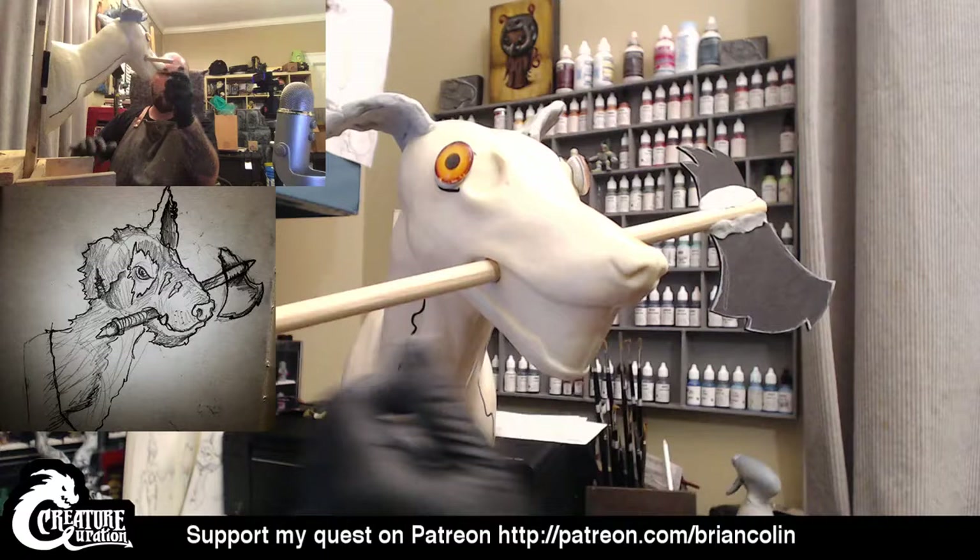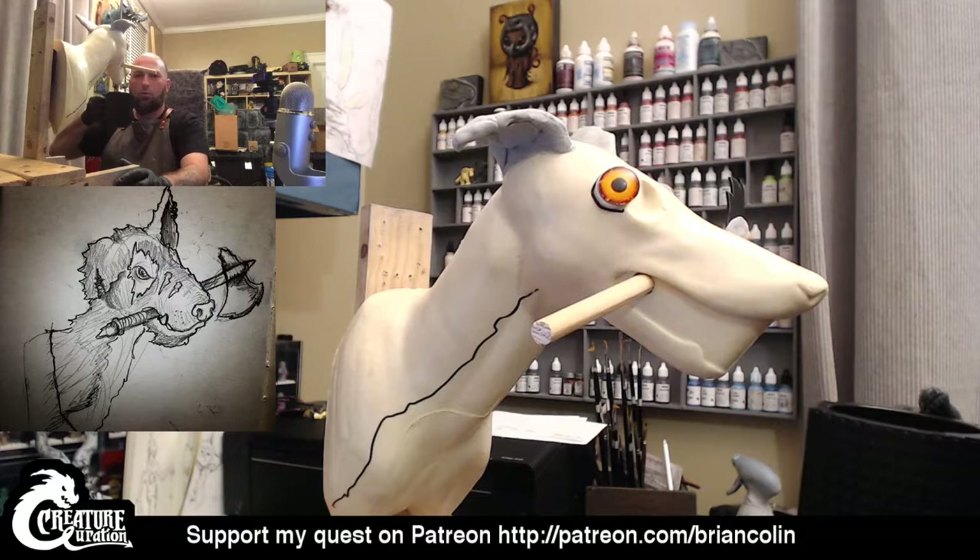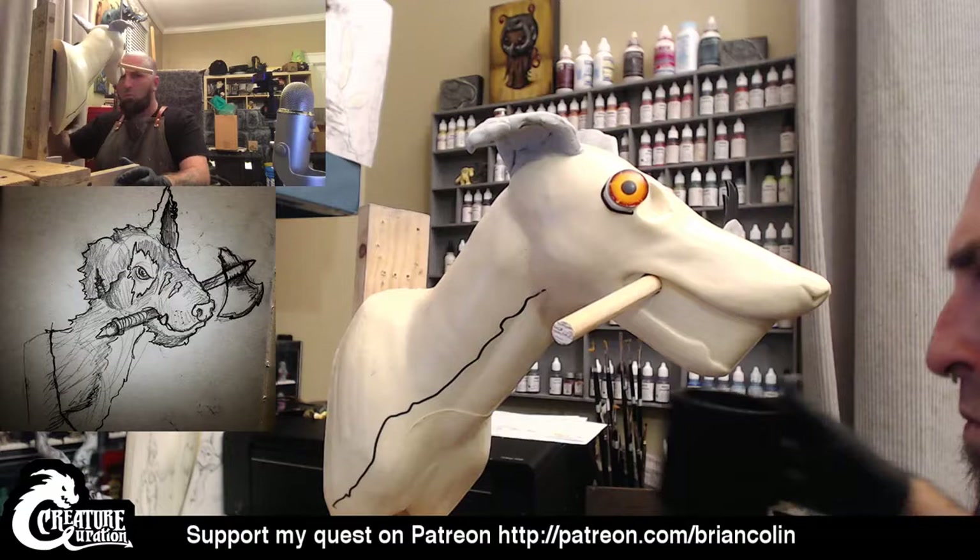If anybody's watching and decides they want to go out and try using Magic Sculpt, I would highly recommend wearing gloves. I personally have an allergic reaction to it. I know a lot of people that use it and nothing happens, but my eyes swell shut and I get all itchy. So better safe than sorry.